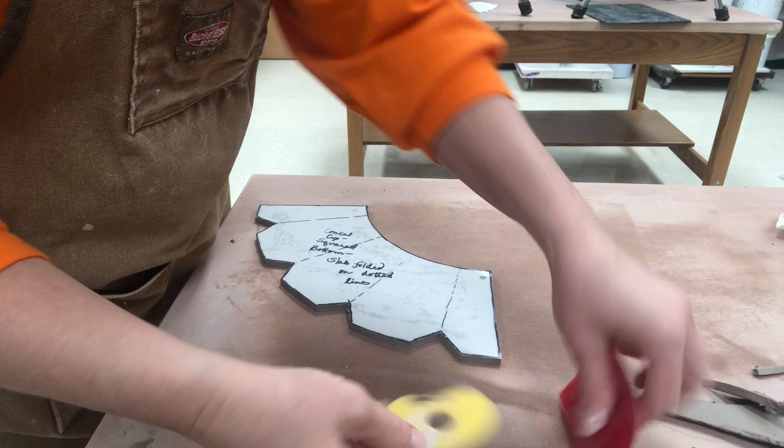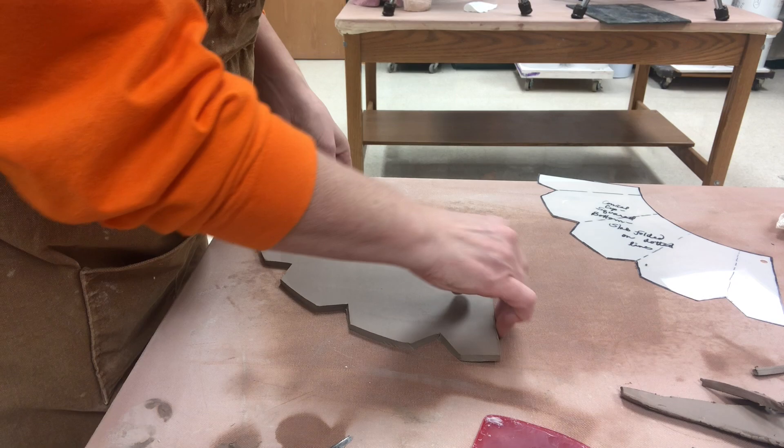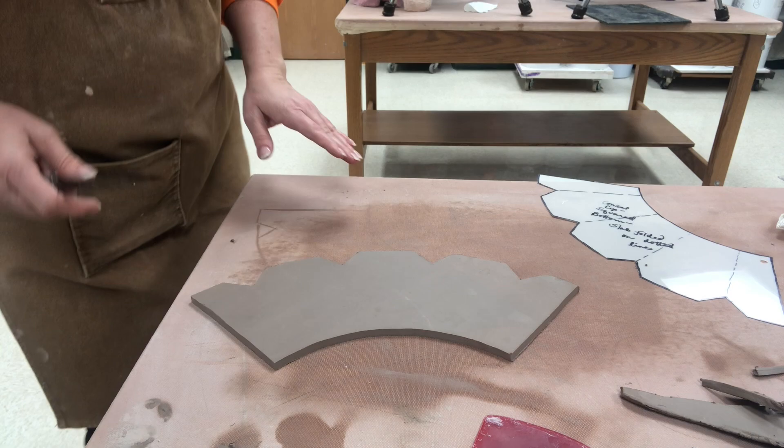Some of my favorites that I use over and over are say like these mud tool ribs. They are great little ribs. I use them for hand building and throwing. Also I would encourage you to follow me on Amazon. I have an Amazon influencer store where I have products linked directly there.